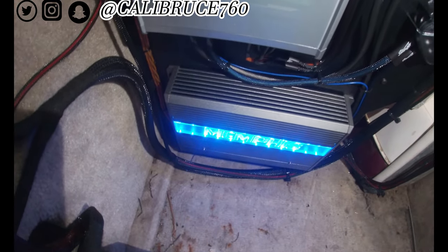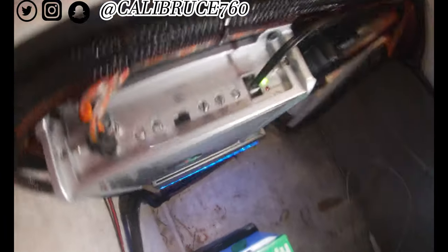We went with two marine amplifiers — a four channel and a two channel.